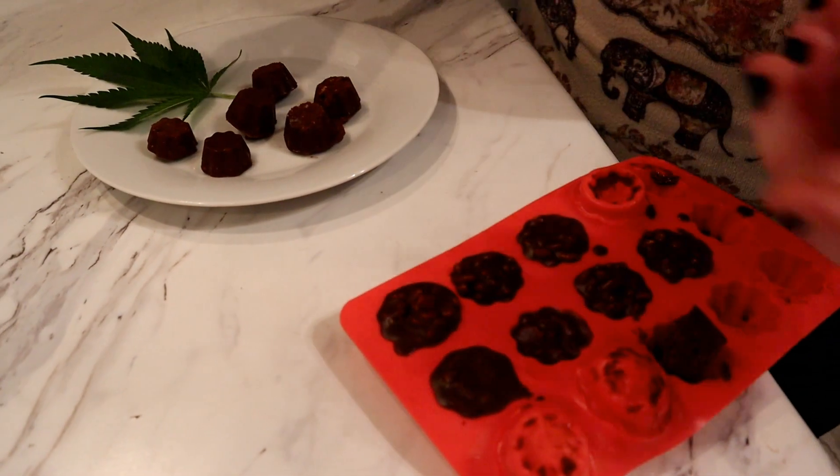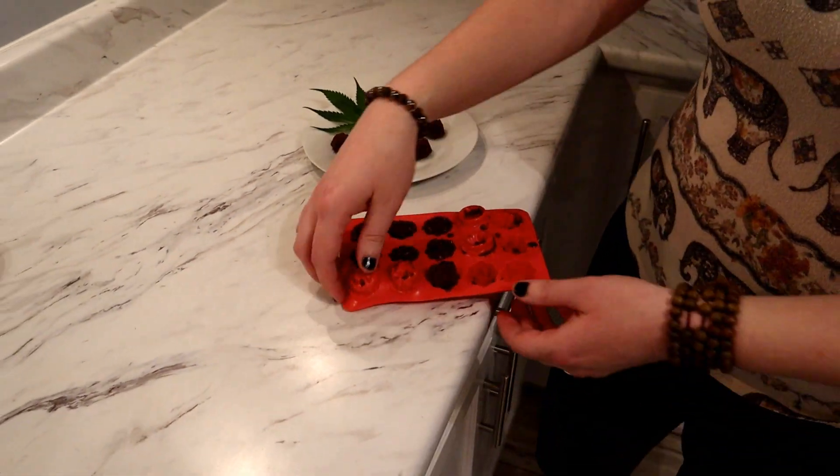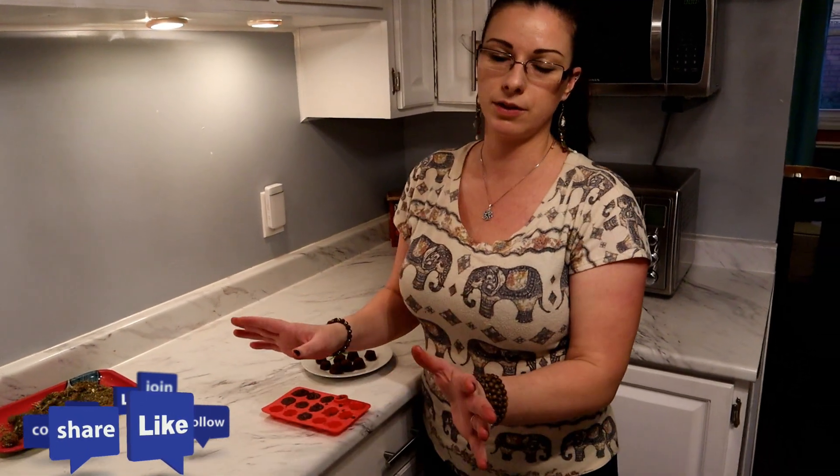That's it! I hope you guys try these out because they are fantastic. I'd love to hear your comments about them — how you thought they tasted. I know you'll just love them, they're so good. Remember, you're never too high to subscribe to the Vibe Tribe — peace, my friends!